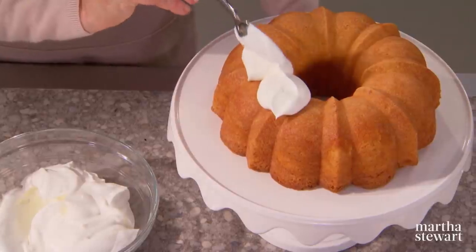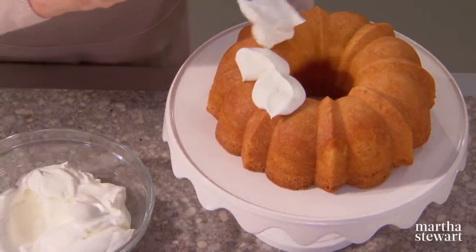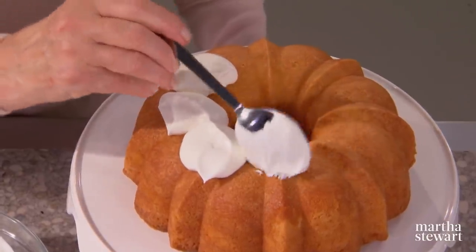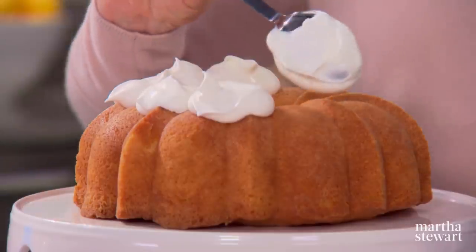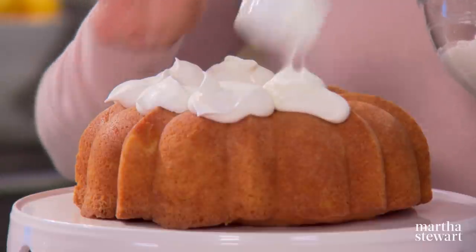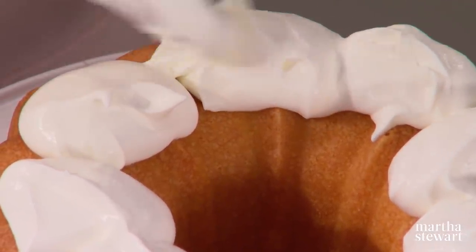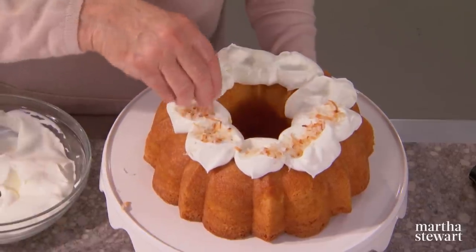Right before serving, add dollops of whipped cream on the crown of the cake. We have some coconut toasted lightly in the oven — it really takes just a couple minutes in a 300-degree oven to toast the coconut. Each slice will get some cream and some coconut in addition to this delectable cake. Sprinkle with the coconut — so pretty.